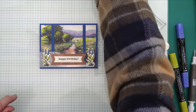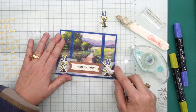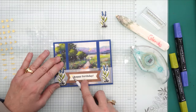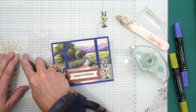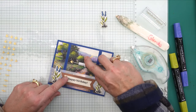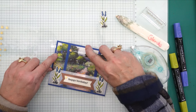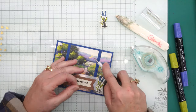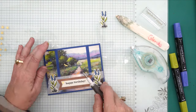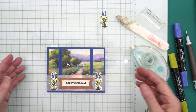Now I have the birds and dragonflies, so we're going to take those and kind of spread them out. I could put one over here — I like to put them in a little bit of a darker spot so that they pop. Yeah, that's pretty good — you can see them.